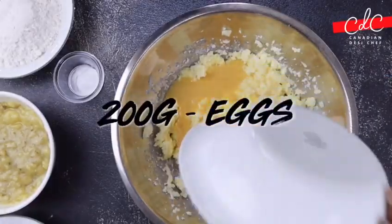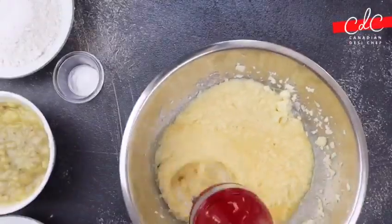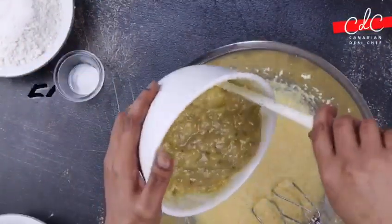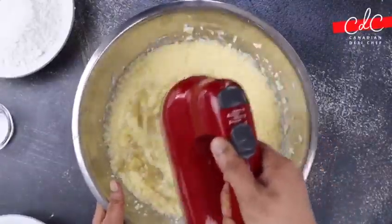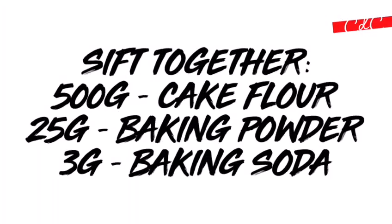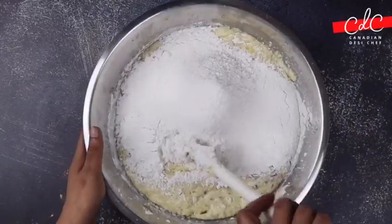Before adding more eggs, add ripe banana pulp and give it a mix. Then add roughly chopped walnuts and pecans. Sift together flour, baking powder, and baking soda, and add it in two or three stages.